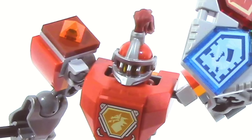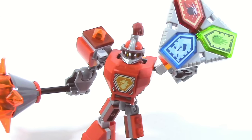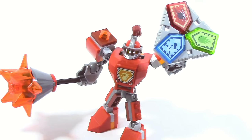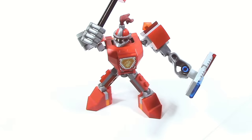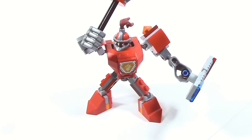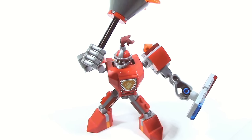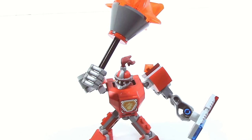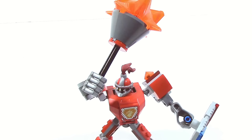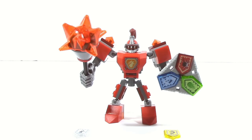If you can get past those issues, Battlesuit Macy is going to be a very good set. The posability is great, the playability is good, and the five Nexo powers are a nice bonus — especially if you play the Nexo Knights game, where you can use all those powers and combine them. The actual Macy figure included is very nice, and overall I don't have any real problems with the set.